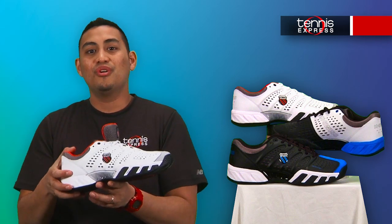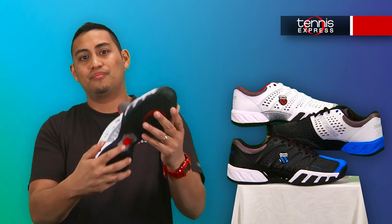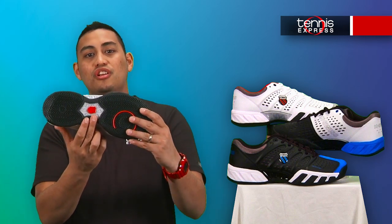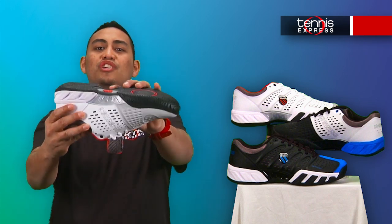In the midsole, we see the new K-EVA midsole that provides maximum cushioning and durability. The YB mid-foot support structure anchors the arch area with a TPU injection component.